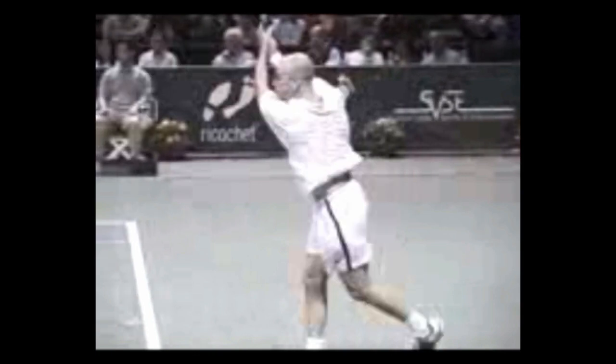He wants to get into a vertical position. His eyes don't deviate even a little bit — eyes on contact. Look at the extension of the left hand and the extension on the follow-through. That's what makes his backhand so stable.